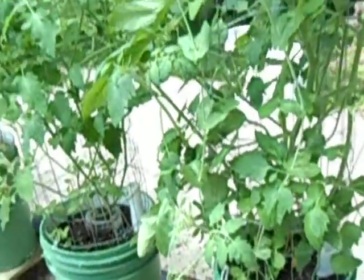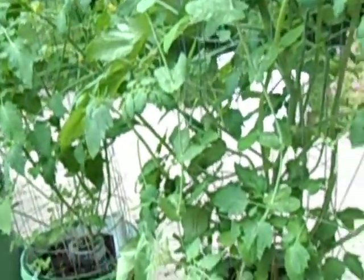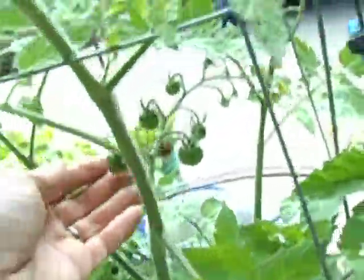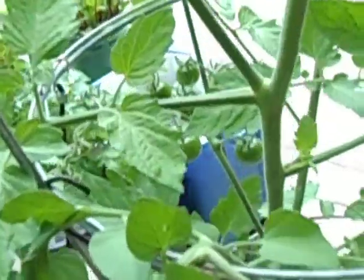The snap peas are starting to produce — we just like them there when we stroll out and want one or two to bite on. We're not growing a big crop, but I wish a few more had come up. The Sun Sugar is supposed to be even sweeter than the Sun Gold. It's the Sun Gold that really has tomatoes coming — probably only about a week away from being edible.